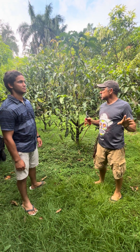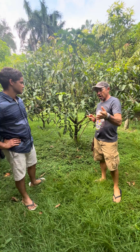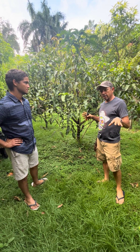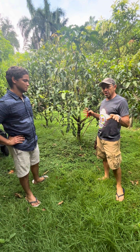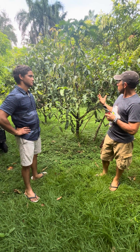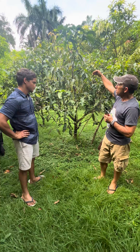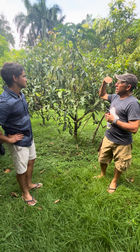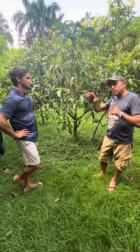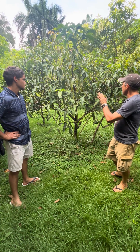Good afternoon from Mango Man Homestead. Here we are in front of one of our diamond trees. Diamond is one of our anchor varieties in the Mango Man Homestead Orchard, and it's an extremely important variety to us because it is excellent quality. It's a small, manageable tree, and it just fits — it checks all the boxes for us in what we're trying to do here.